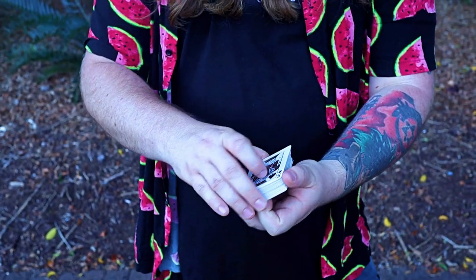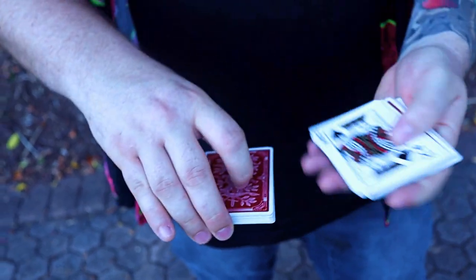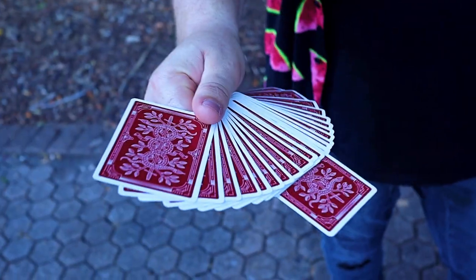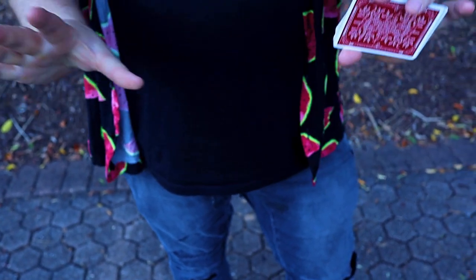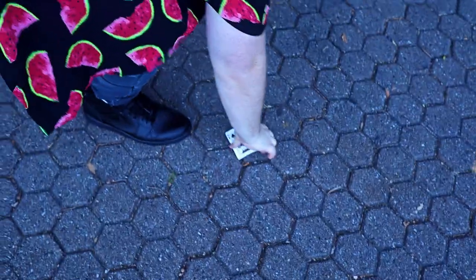Now say stop wherever you want. Stop right there. You could have said stop anywhere, but you stopped me right about the middle-ish. You can even push it in — beautiful. Now look at this. If I had to shuffle these up and snap the fingers, you can actually see...